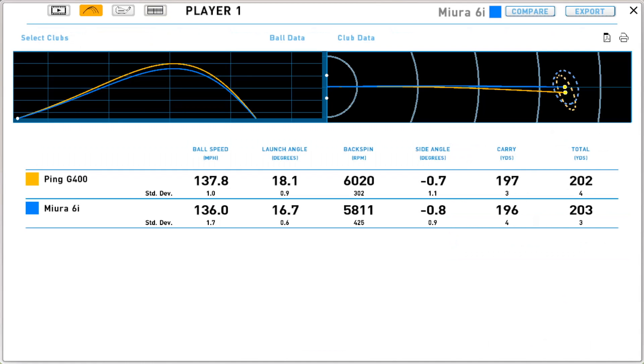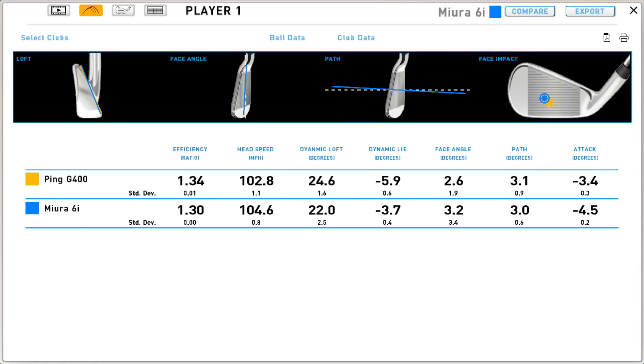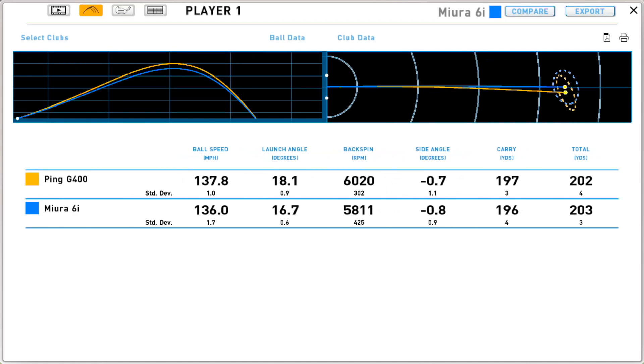Looking at the height difference — the biggest factors were about one and a half degrees of launch angle change and a couple of hundred RPMs of spin, which equated to an additional 12 feet of height. More height and more ball speed came off the G400. Club speed was slightly lower with the G400 — 102 versus 104 mph — but the output was more ball speed, which is a huge difference. A blade with more input gave less ball speed.